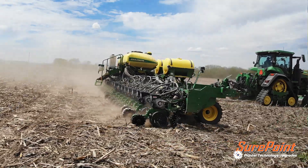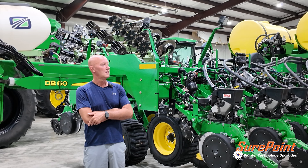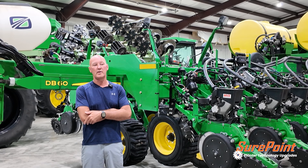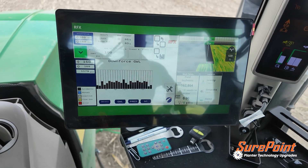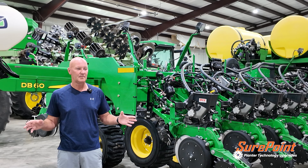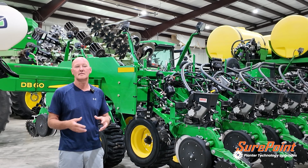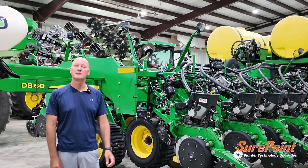With the RFX, we weren't really having to put much downforce. No-till, when I went to do that in the beans, I did up it to like 175, and the overall suspension seemed to keep the planter pretty even. The only way I can really say that is our even emergence came through, so I would say it kind of did its job.